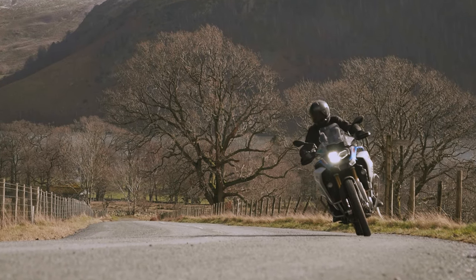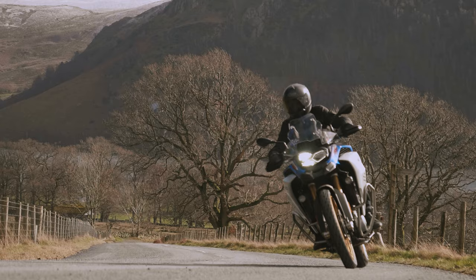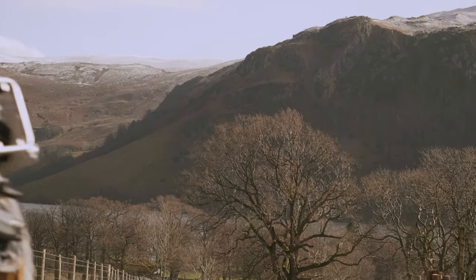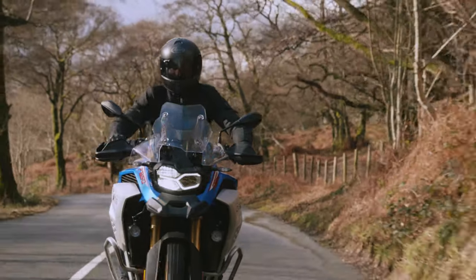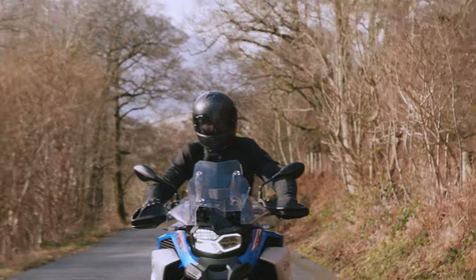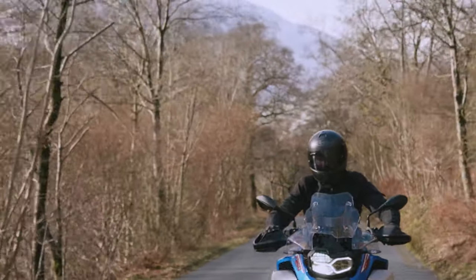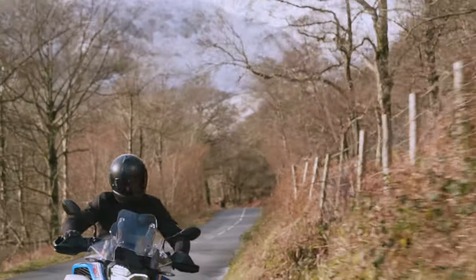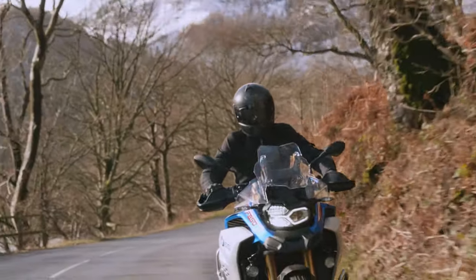Then there's the suspension. On the road it is — oh my gosh — absolutely fantastic. I don't know whether it's the Dynamic Easer that's given me that experience, but if it is, it's worth every penny. It's absolutely phenomenal. This bike wafts along the road like nothing else I've ever experienced.